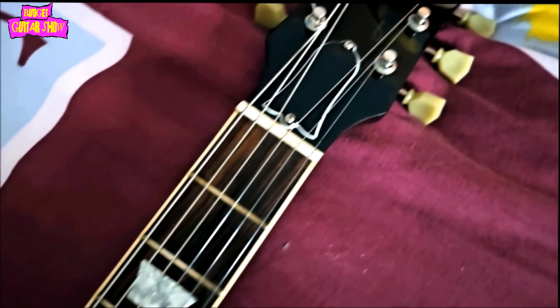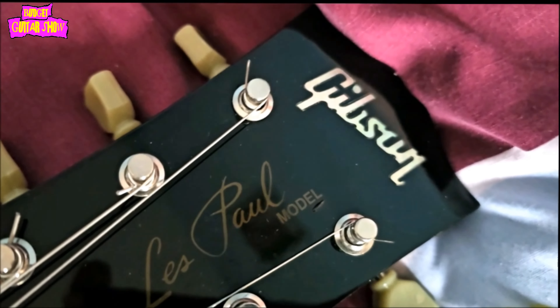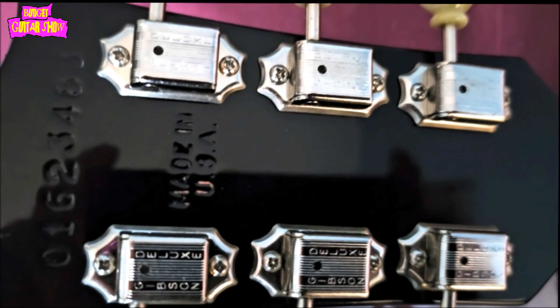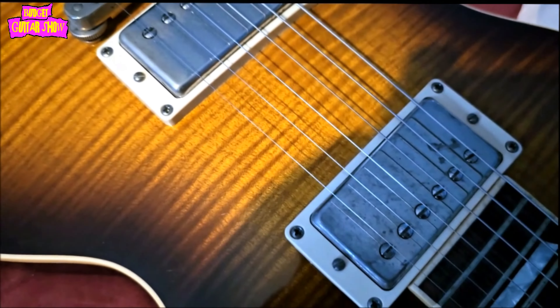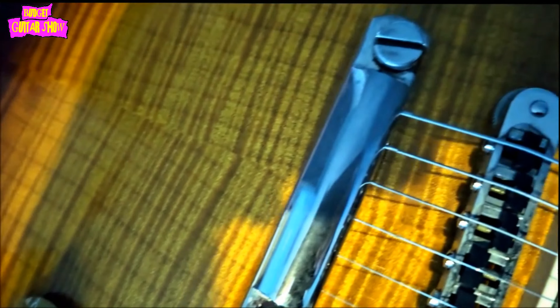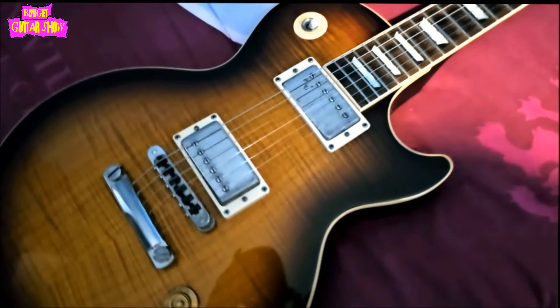My friend has owned this guitar since 2004. He was the second owner and it has only been gigged approximately 30 times. It is in lovely condition with just a very, very small dent on the headstock under the word model. It has been fitted with Graf-Tec saddles improving sustain, tone and making string breaking a thing of the past. It has a nut width of 1.69 inches, at the first fret that is 0.81 inches and at the 12th fret 0.88 inches.